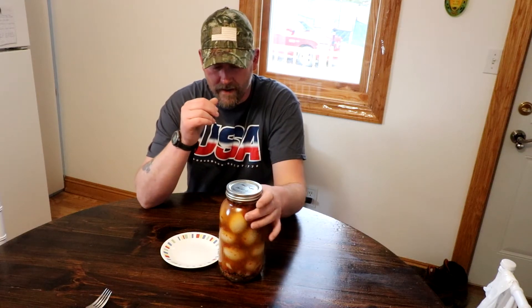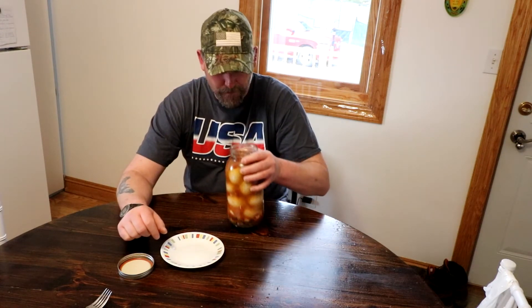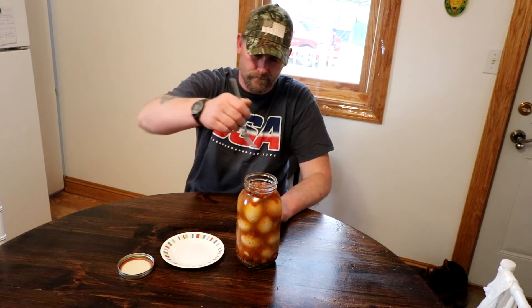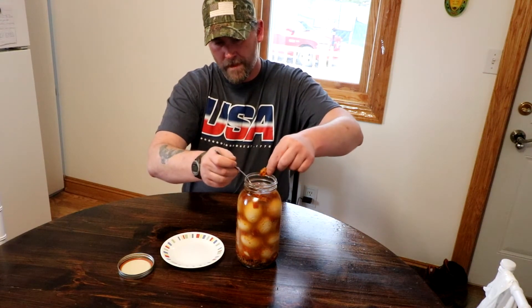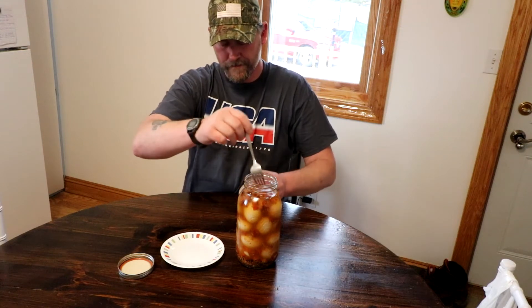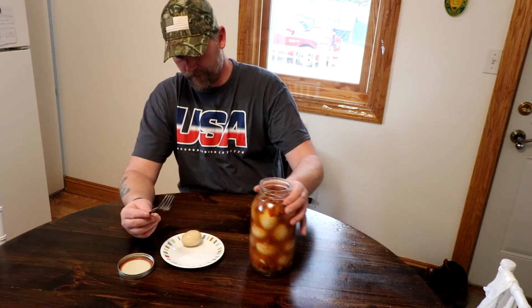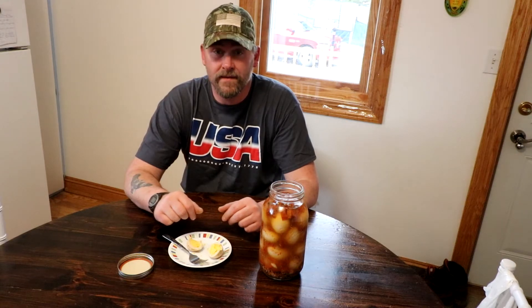So here is a Reaper challenge. Definitely smells hot. So here you guys go — you can see seeds and all. There we go. Definitely spicy, definitely spicy.